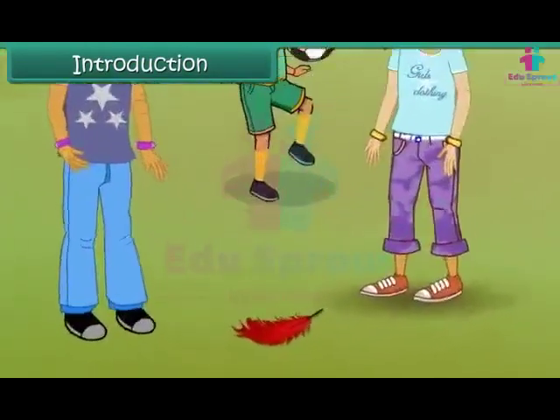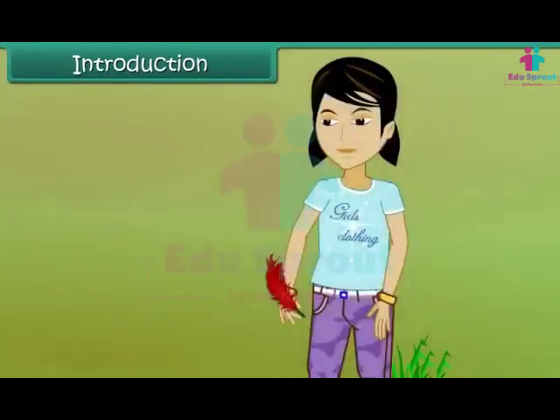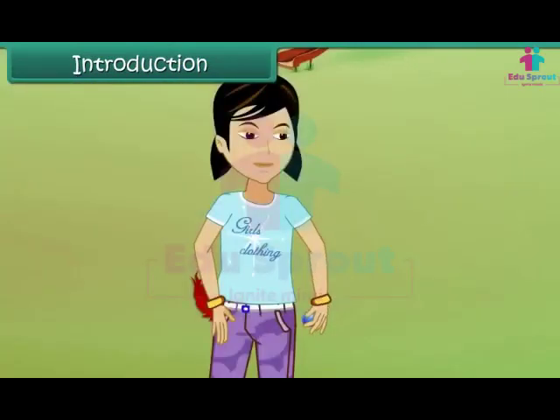Smita comes across a bright red feather while playing with her friends. She picks it up and puts it in her pocket. A little while later, she sees a beautiful blue marble lying on the ground. She picks that up as well and puts it in her pocket. She notices that the marble is heavier than the feather.